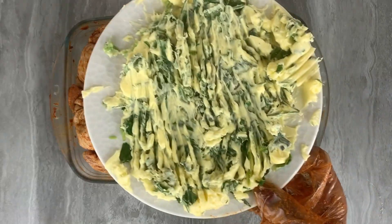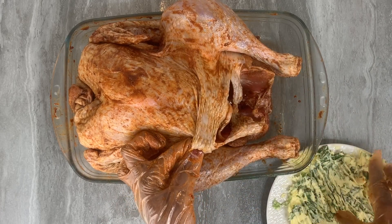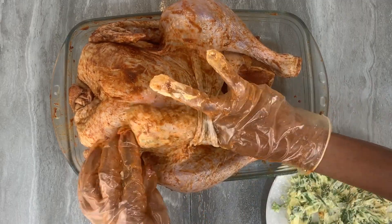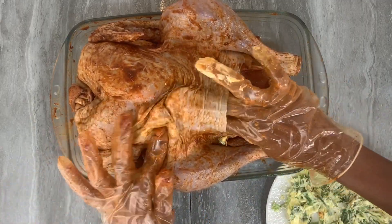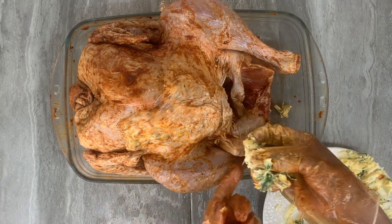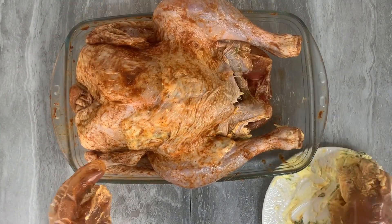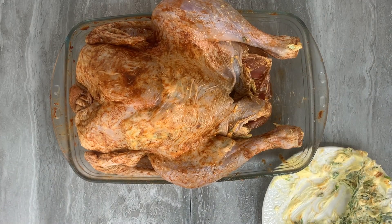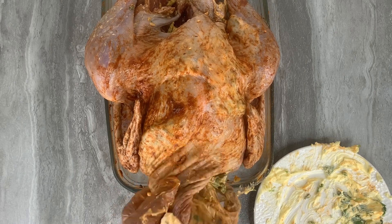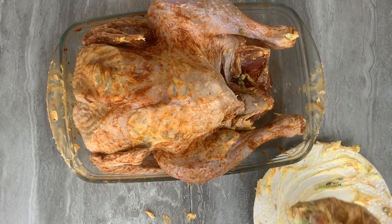Once you're done creating the pockets throughout the turkey, go ahead and lift up the skin to access them, then put the butter and herbs mix into as many pockets as you can. This will lock in the moisture and allow your turkey to cook thoroughly without drying out. As unnecessary as this may seem, it is very necessary to ensure your turkey turns out beautifully moist and flavored, as the butter and herbs blend with the dry rub we already have.